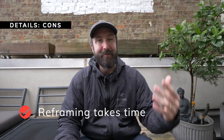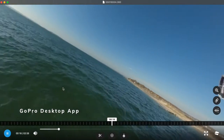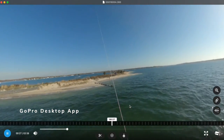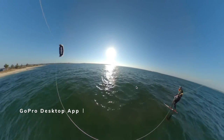Now for the things I don't like. First, the reframing process: if you shoot a lot of footage, you have to rewatch every bit of it, look around 360 degrees to understand where the action is happening, and reframe every shot. With a lot of clips that eats up a lot of time. Reframing has gotten easier than before, but it's still time-consuming compared to just exporting from a regular GoPro.